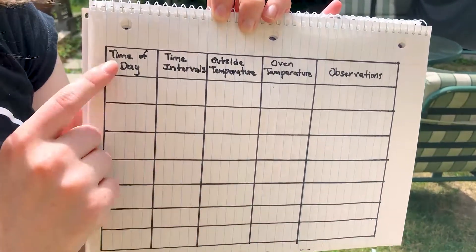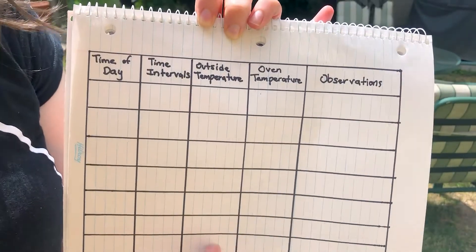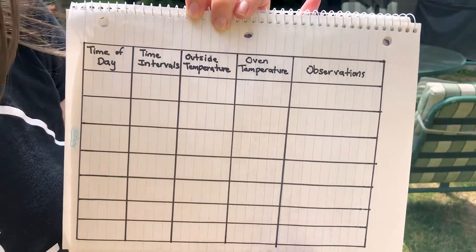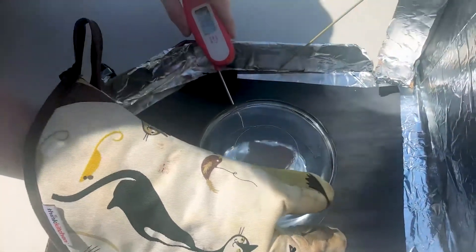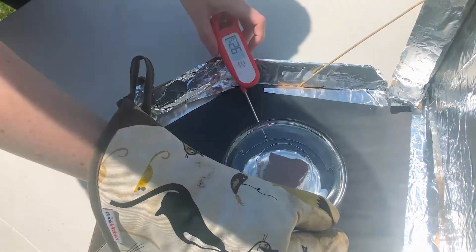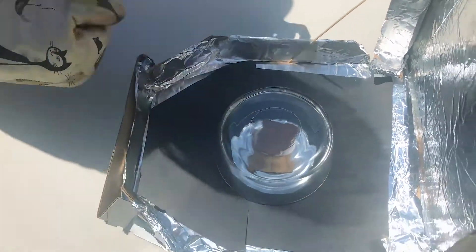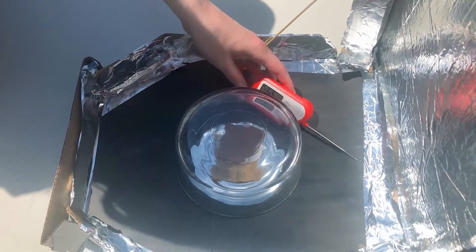For my chart, I have the time of day, time intervals — so I'm going to record how often I check my s'mores — the outside temperature if it changes over time, the oven temperature, and any other observations. Every 15 minutes or so, I'm going to check the temperature of my solar oven and record my results in my chart. If you're using a larger glass bowl and can fit your thermometer underneath and leave it there the entire time it cooks, that's even better.